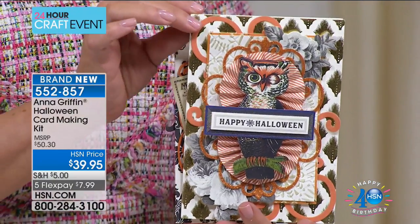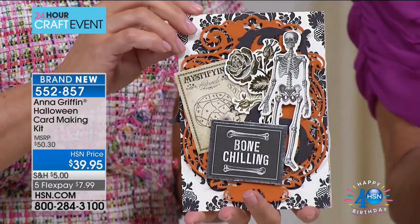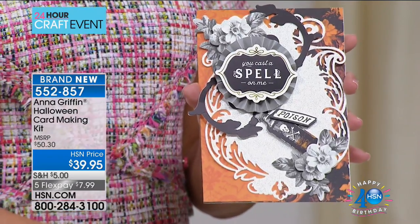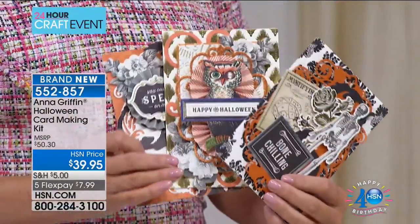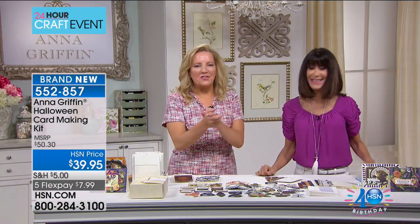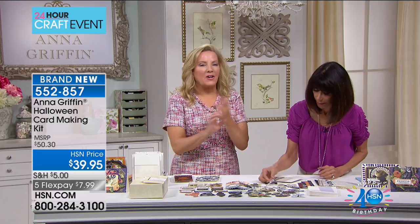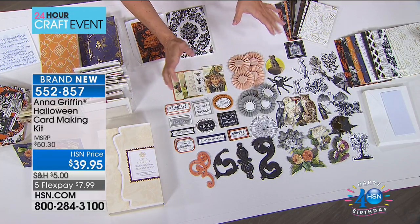Hi everyone, thank you for joining us. My name is Bobby with Anna Griffin. Today we're continuing our 24-hour craft event, and we have something we've never done before - a Halloween card-making kit. I can't believe we've never done one. When you see everything you're getting, you're going to be blown away. Look at some of these totally cool three-dimensional amazing cards you can make.